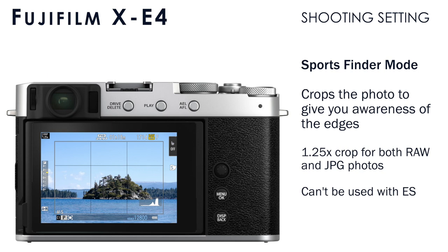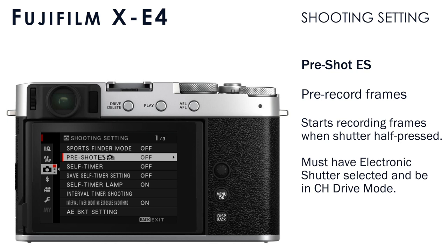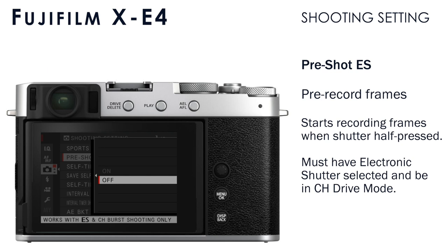The Sports Finder mode cannot be used with the electronic shutter. If you have the pre-shot electronic shutter enabled, it's going to start pre-recording frames when you have the shutter button pressed halfway. There's a lag between our eyes, our brain, and our finger when we want to press the button. With this enabled, it'll start recording photos as the shutter is pressed halfway, and when you press the shutter all the way, it'll show you the earlier series of photos that were recorded. To use this, you have to be using the electronic shutter and have continuous high CH selected for the drive mode.